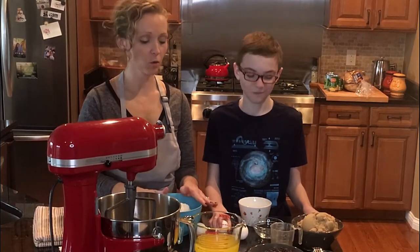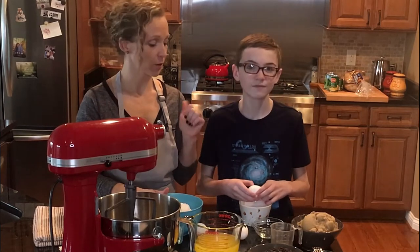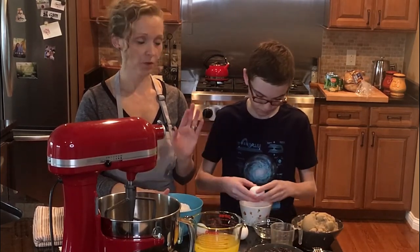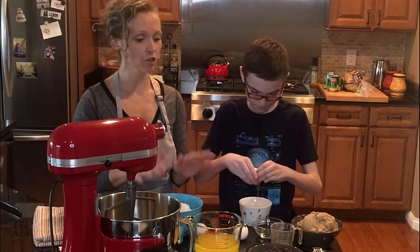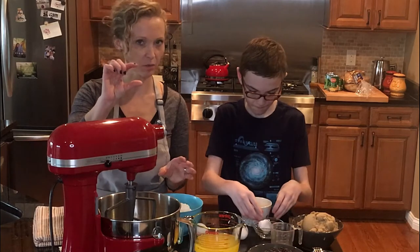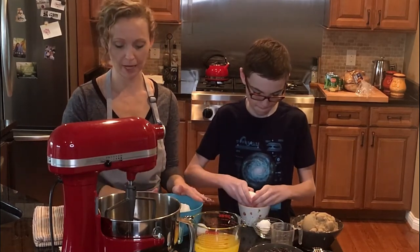Hey and welcome to my kitchen. We are going to make chocolate chip cookies today. I've got my son Hunter here, and he's going ahead and cracking three whole eggs in a bowl for me — you want the whites and the yolks. This chocolate chip cookie recipe is a chewy recipe. It is not the cakey big thick ones; it kind of flattens out when you bake it. They're my favorite kind, and that is what we're going to attempt to make today.